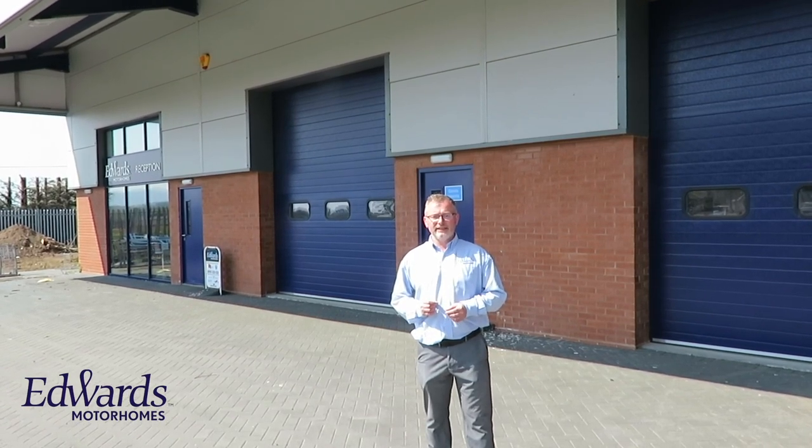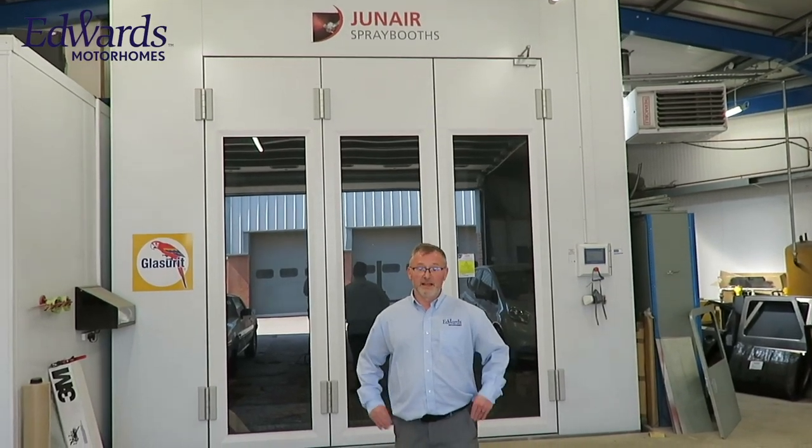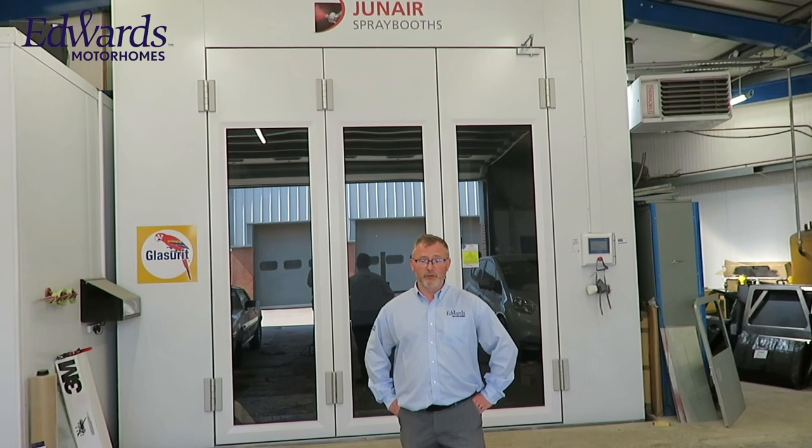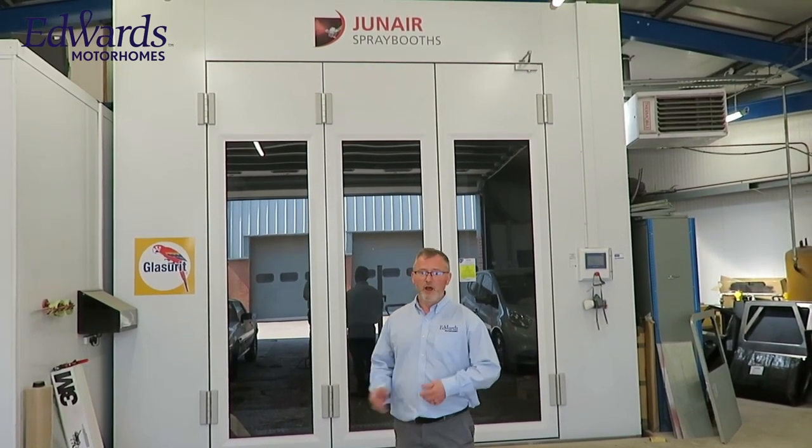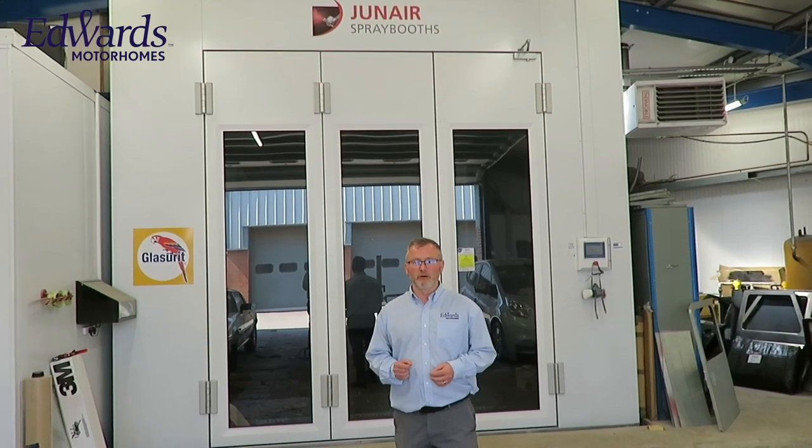We can look after you for all your service and habitation needs in our purpose-built car, caravan, and motorhome service centres. If you're unlucky enough to require bodywork, we can look after you in our large body shop and spray booth, which is big enough to take a tag-axle motorhome.